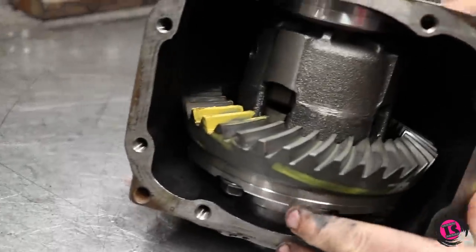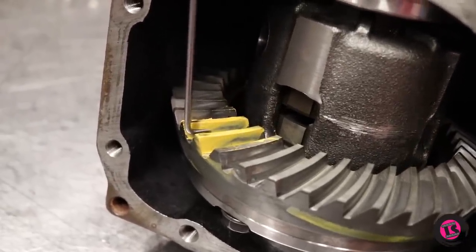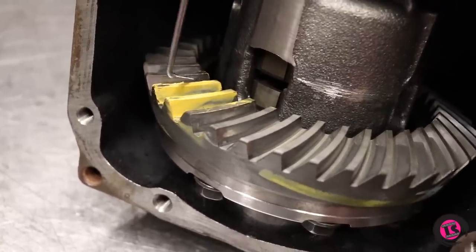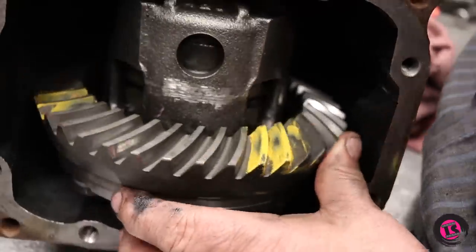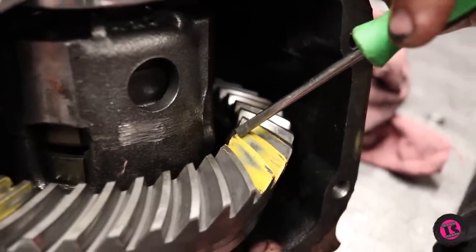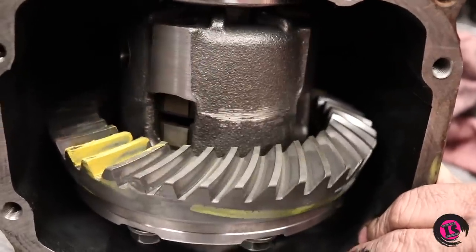Now we've got the wear pattern. On the drive side, you want wear on at least half to two-thirds of the tooth, which we have. You want to make sure the pattern doesn't run off the end of the tooth, because that will wear the tooth off. You want it centered in the middle of the tooth. This pattern looks pretty good for a used set of gears. The same thing on the coast side — it's pretty much centered in the middle and you've got about a half a tooth of contact. It's not running off the heel, foot, top, or bottom of the tooth. The pattern looks good. I think we're golden.